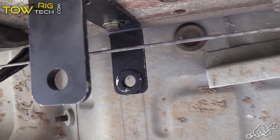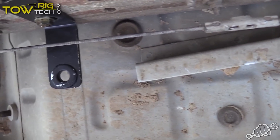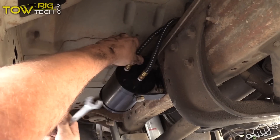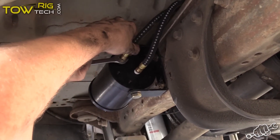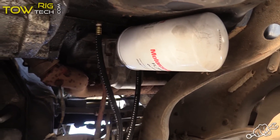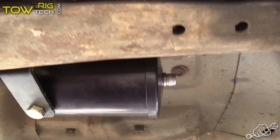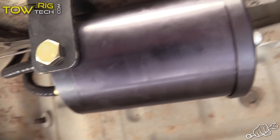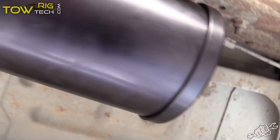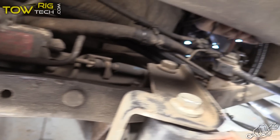Next thing we need to do is go ahead and get the lines installed. Put some Teflon tape on both of them, get them installed into the filter, and get the filter mounted up. We have got everything fully installed. Got the lines ran back to the filter, got the filter mounted sideways on the frame. Hose is connected for the in and out, high pressure and low pressure. Got the end cap tightened up. Now we're ready to put some oil in it and try it out.